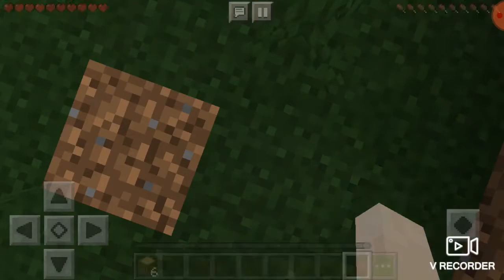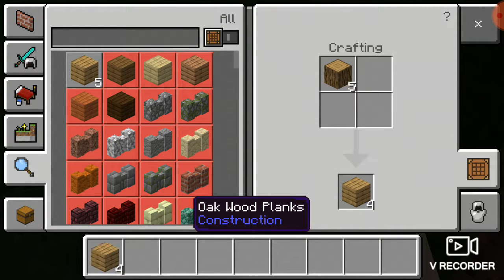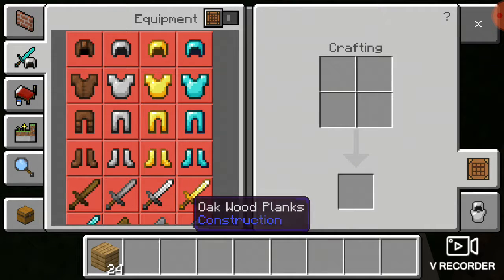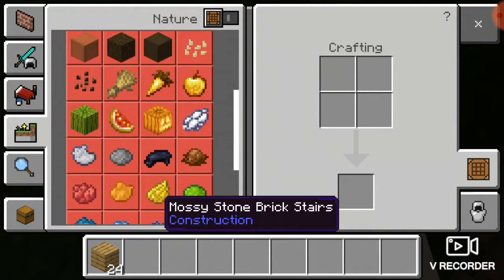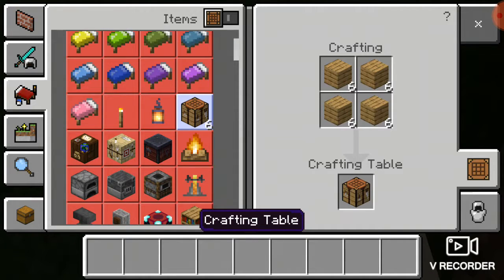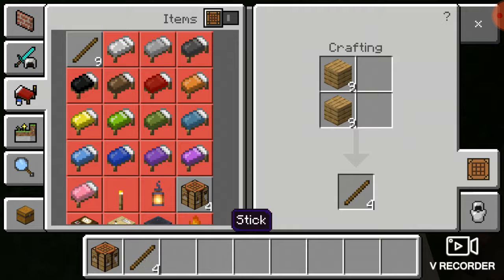So once you get there, you're going to go into what you can craft. You're going to craft a bunch of these — craft as much as you can — and then you're going to be able to craft a crafting table. After that, you're going to craft all sticks.